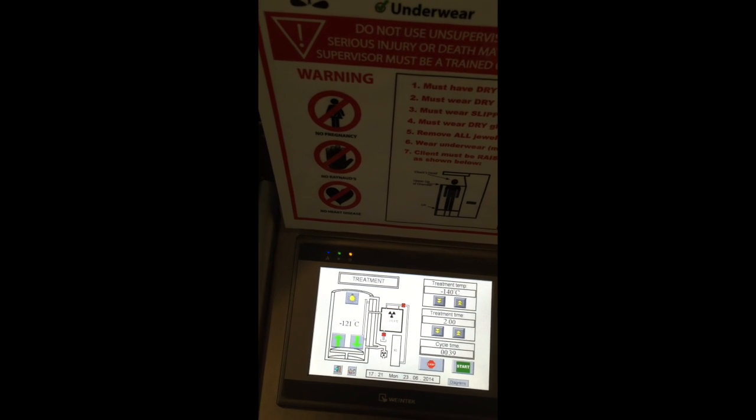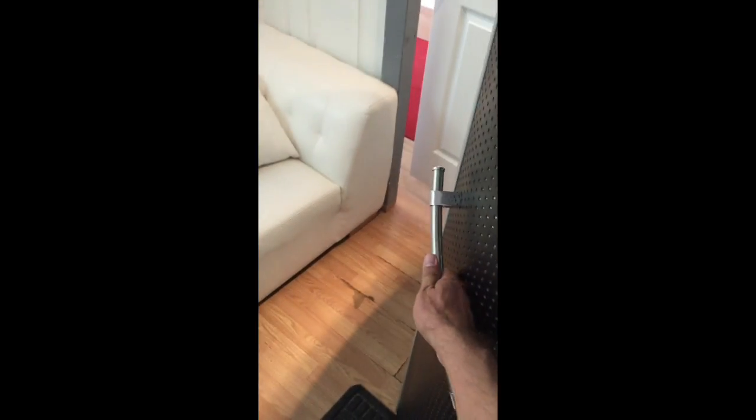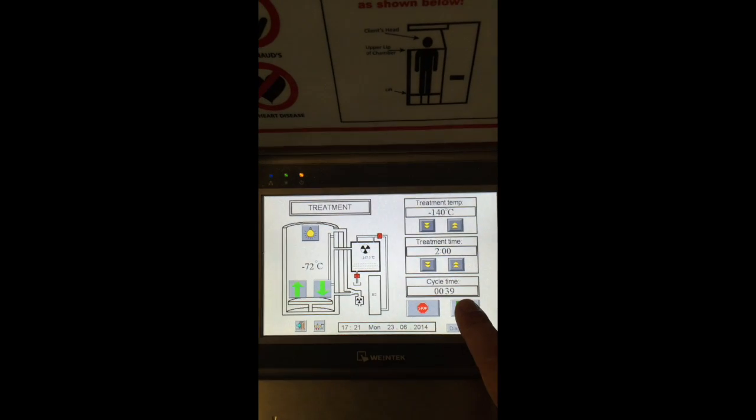When the arrows are green, open the door for the client and have her step inside. Close the door immediately. Press the elevator up button until you see her face above the top of the sauna. Ask her to take her robe off, which you will hold on to. Then press the start button.